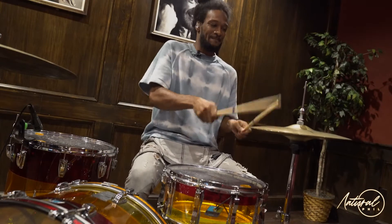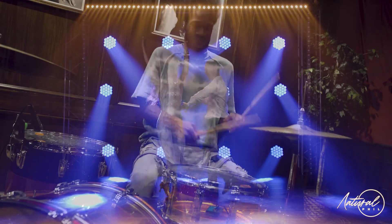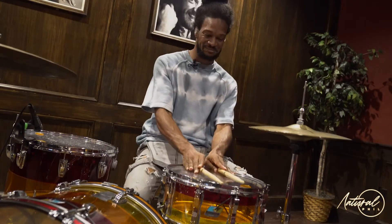Right? Groove with me a little bit. Back to the Latin — one, two, ready? Back to the Latin. One, two, ready? Back to the Latin. All right, that's the sauce, baby.